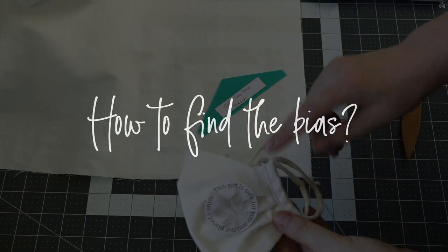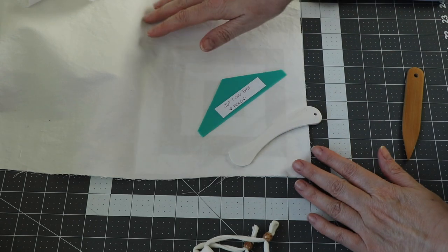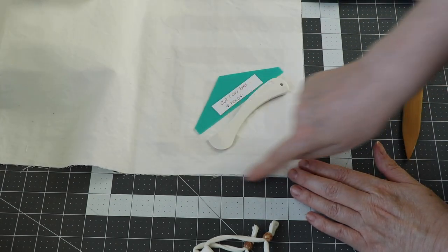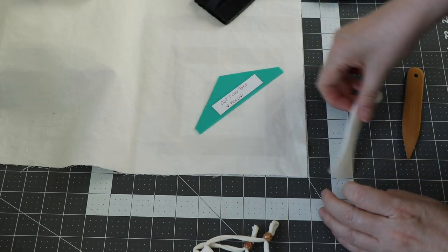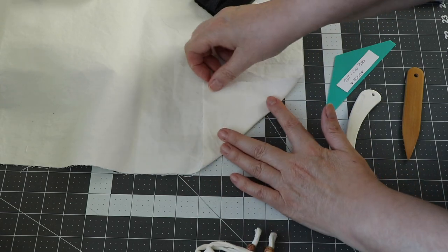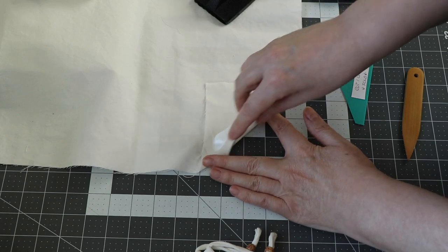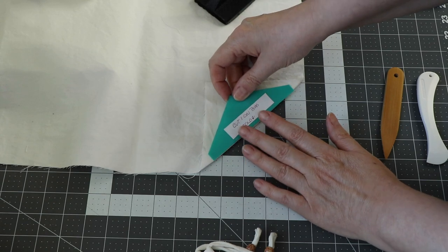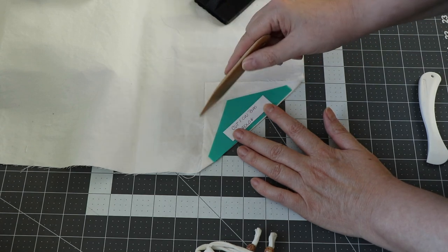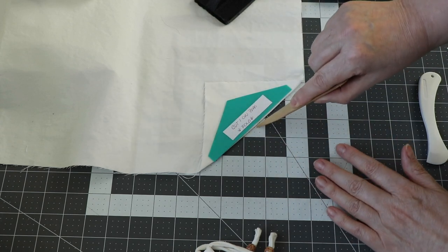Everything about this pattern is cut on the cross grain because we want that stretch, except for the nose bridge panel — we're cutting that on the bias or the diagonal. To find that, lay your fabric on the mat, make sure all straight edges are lined up, put a weight on there to keep it secure, and then fold to create the diagonal. You can finger press that fold. That puts you in position to cut on the diagonal, because the grain line goes this way, the cross grain goes this way, and the diagonal in the middle is the bias. We want to cut one on the bias on the fold, so I'm folding it in half.